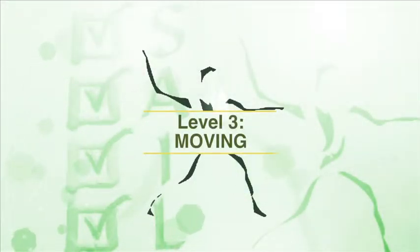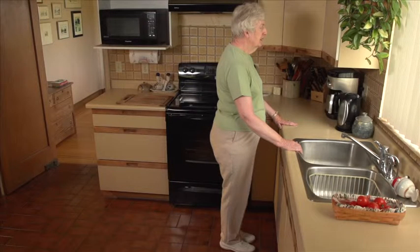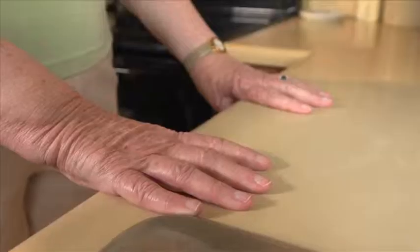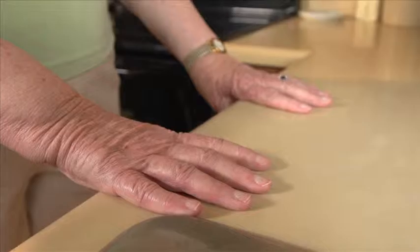SAIL Home Activity Program Level 3 Moving. Activities for Level 3 are best done at the kitchen sink. It's steady, solid and easy to hold on to.